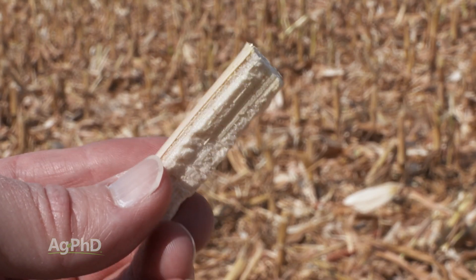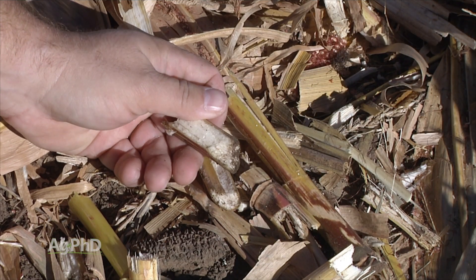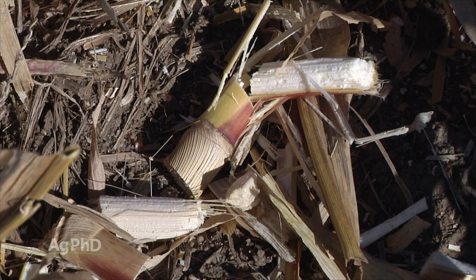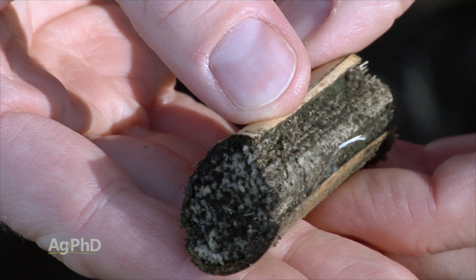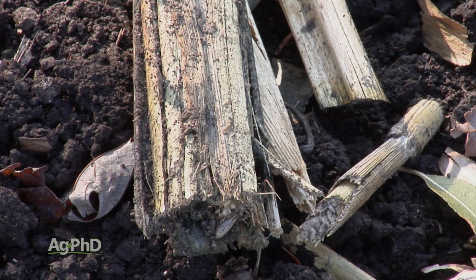The other thing is it's chopped the day of harvest. You've got small pieces of stalk that are sliced open, exposing more of that pulp inside the stalk to bacterial breakdown, and that's what we see out in our fields. You've got bacteria in the soils that are going to break down those stalks, and the more time they have to do it, the better.